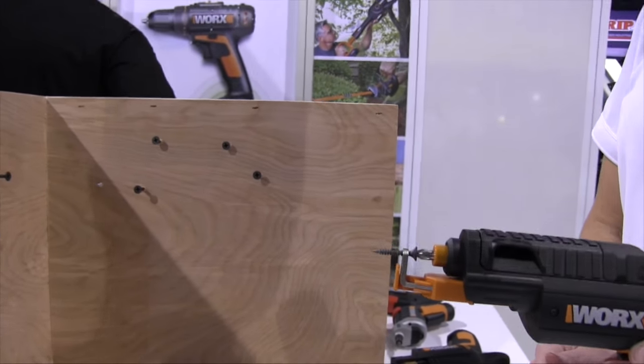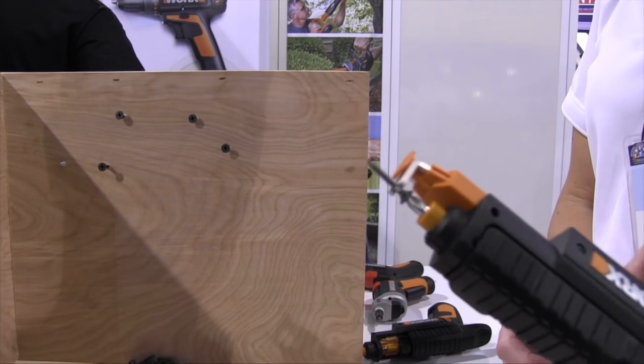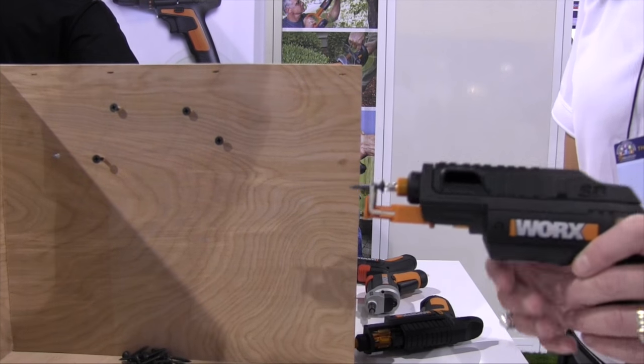Now Caroline, with the bits on that, if I break one are they easily interchangeable? Absolutely. These are standard bits so you can buy them in any hardware store and replace them inside your cartridge.